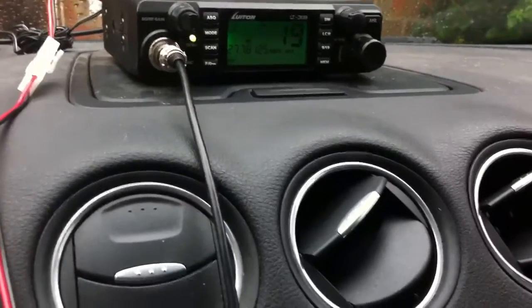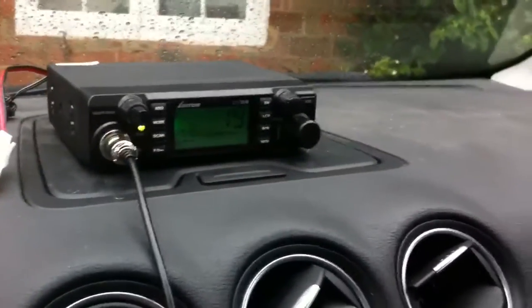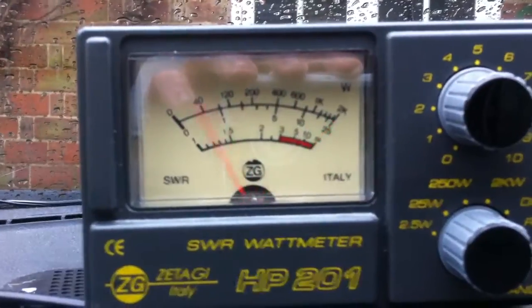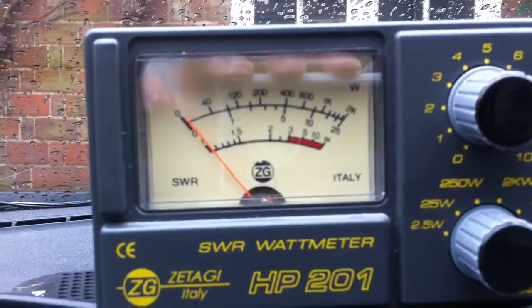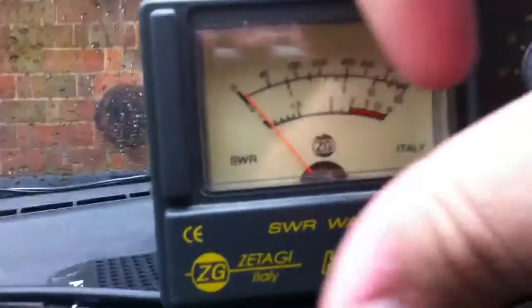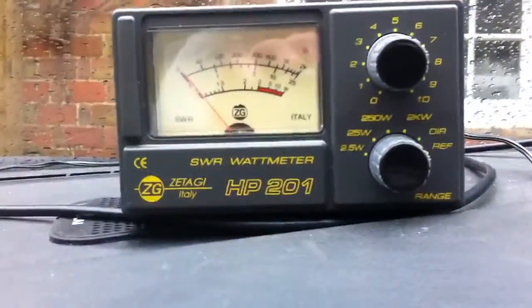So I am using — has it stopped raining yet? No. Typical bank holiday Monday. Let's see if we can point it round so you can see it. Back using the Thunder Pole Discovery 3 on the car. Just a little bit under 1.1 — the needle doesn't quite go down to... nearly 1.1, maybe 1.0 and a half on the UK band. So that's working very well.